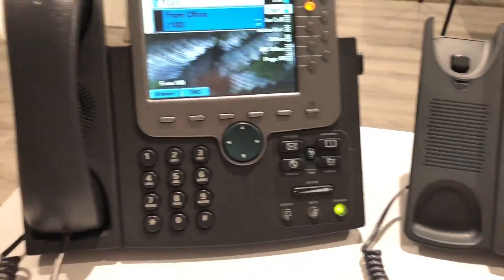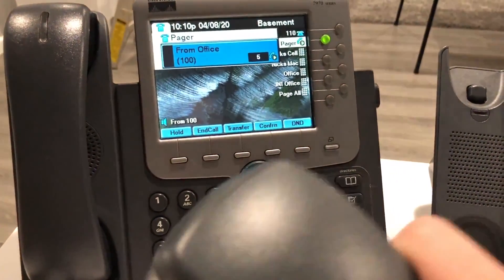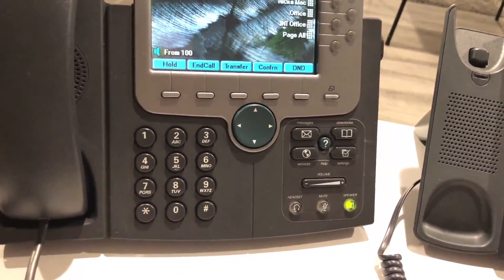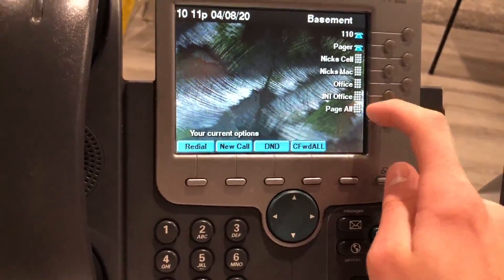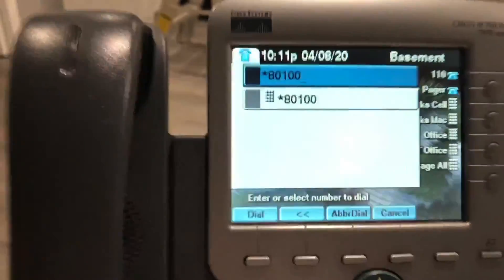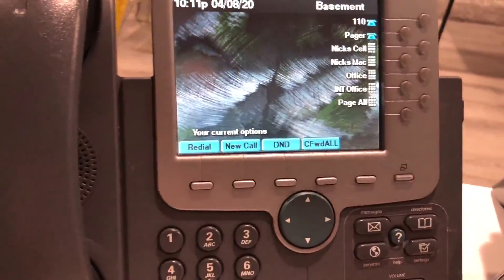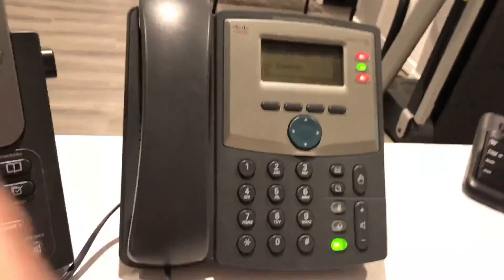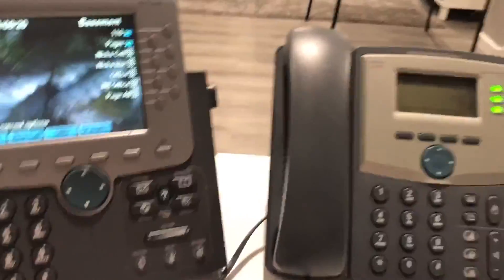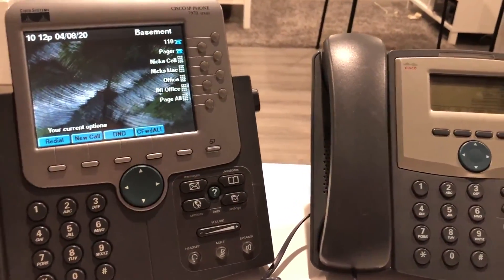If I dial star-pound-80 in front of extension 110, it will automatically pick up. I press pound, dial, and this phone automatically answers — now I can speak through it and the person can speak back. It's a two-way conversation that just automatically answers. The speed dial I have set up for that would be star-pound-80-100, and it automatically answers like that.